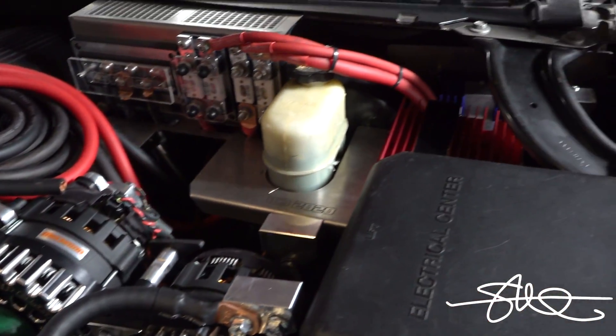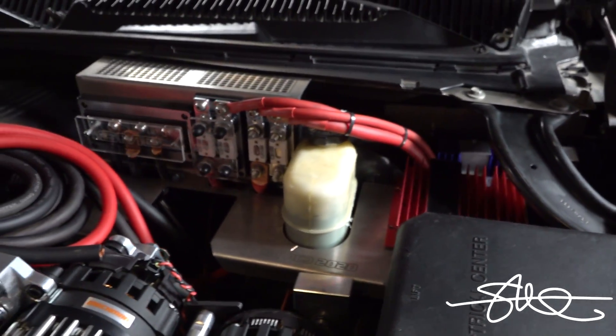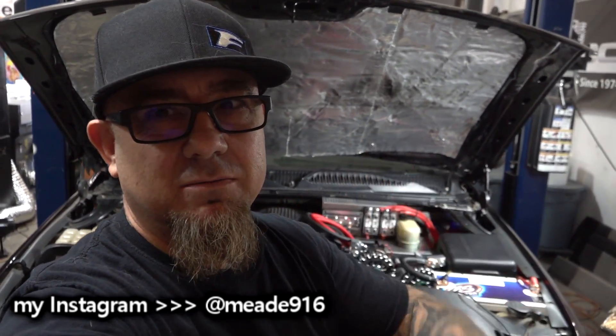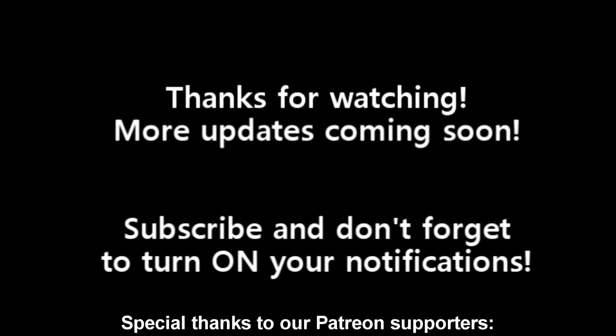The next time you see this truck, I will be running long runs of big cables. If you've been watching, thanks for watching — catch you on the next one.